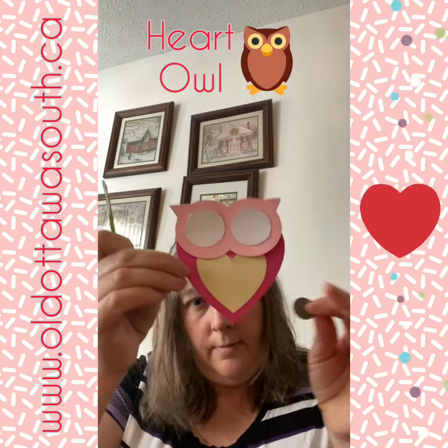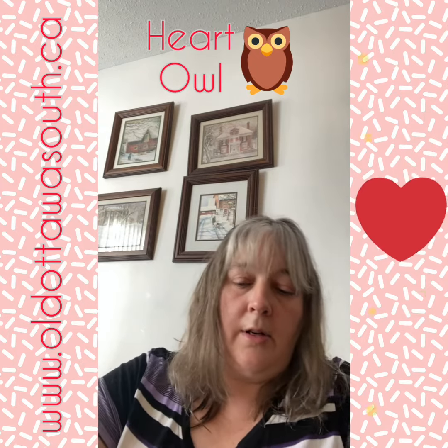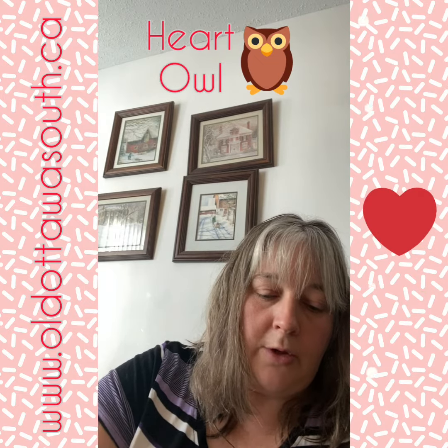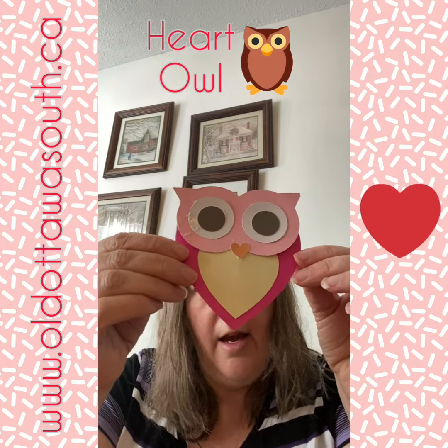Then the center of my eye — I'll hold up my owl so you can see it — and then of course the last eye. You can certainly add anything you want to your little crafts. The last little bit is the heart beak, and there's my owl!